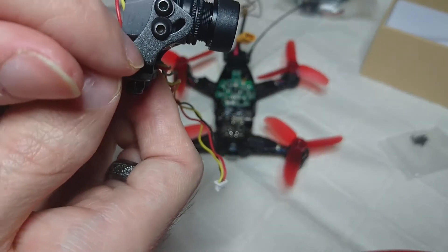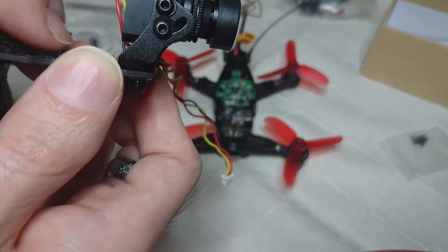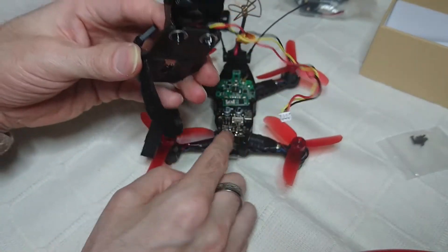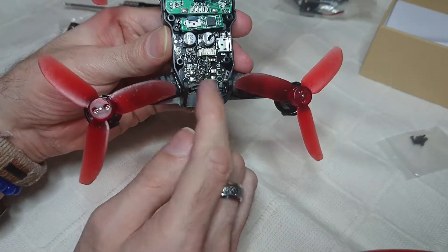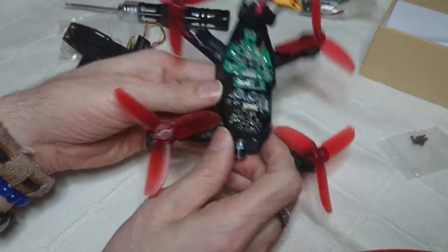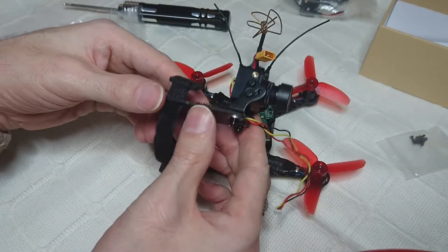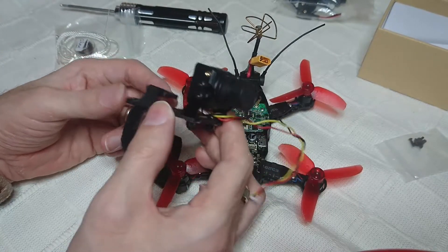At the front, I've positioned the holder right at the tip, right at the edge. When that's bolted down, the screws do not touch any of the metal components — I've checked that. You could even put a little bit of black tape over it just to be on the safe side, but you don't need to.